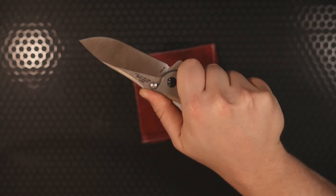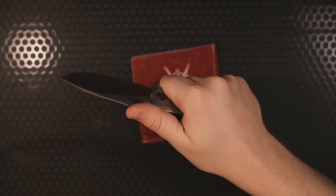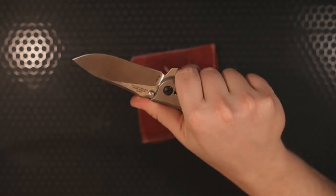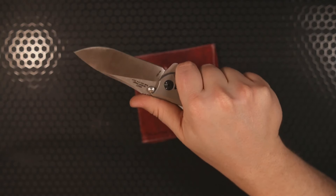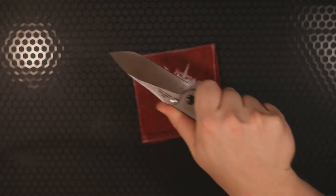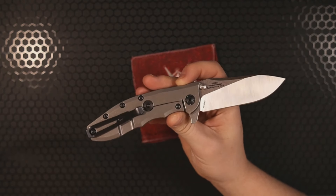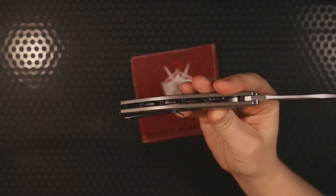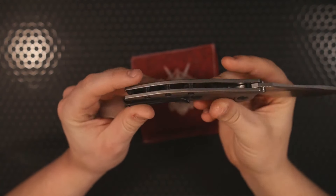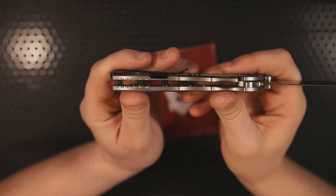There's a decent amount of jimping on the back handle scale as well as on the spine of the blade where you'd rest your thumb. The ergos on this knife are pretty decent — not necessarily harsh on the hand. The flipper tab definitely tells you where your index finger is supposed to stop, acting like a finger guard, so if you're jabbing into something your finger is not going to slip onto the blade. There is no back spacer but we have plenty of barrel spacers.